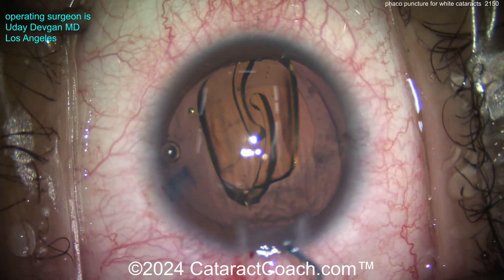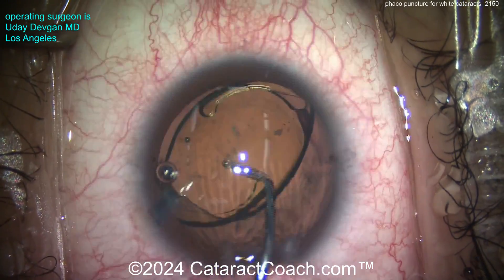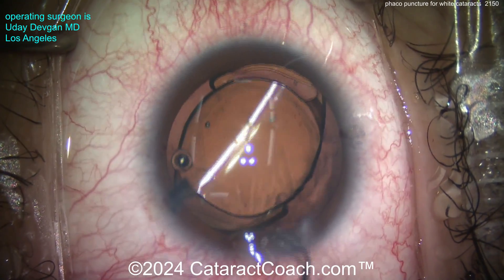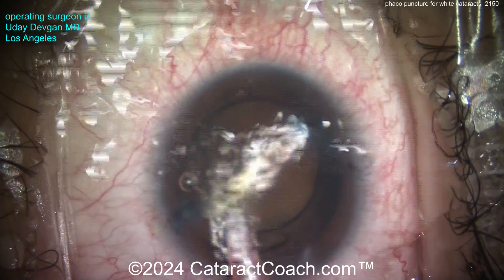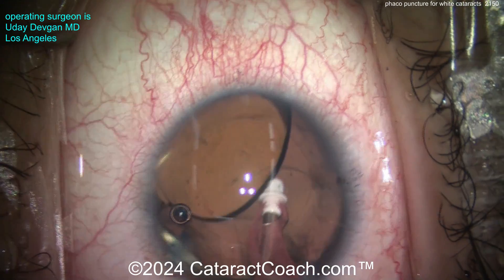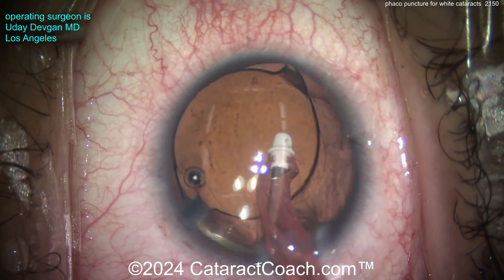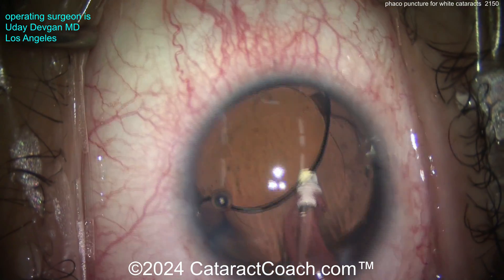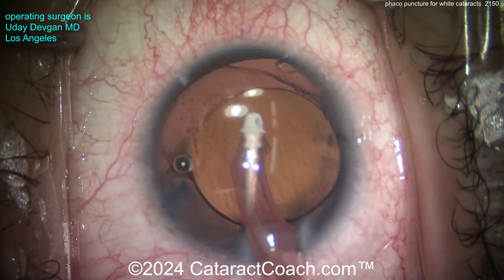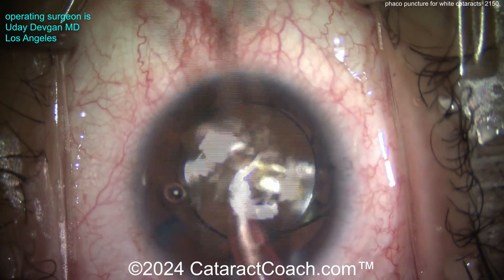This patient is highly myopic and we're aiming for a post-op goal of about minus two. Minus two is a focal point of about half a meter — about 19 inches for our American friends — which is where this patient spends his day using a computer. Minus two is going to be just about perfect for fantastic computer and near vision all day without spectacles. Removing viscoelastic, especially from behind the optic, will help ensure the toric lens stays in good position.